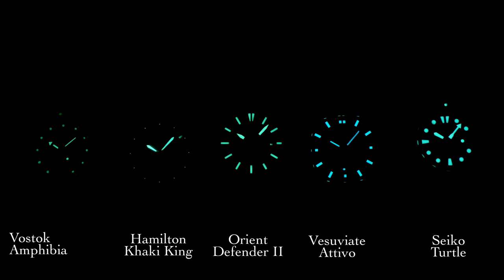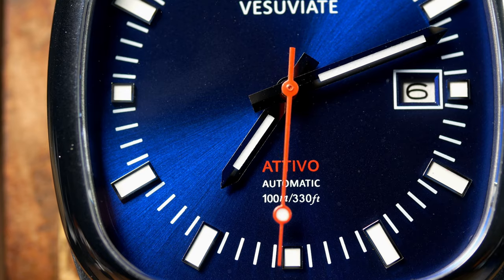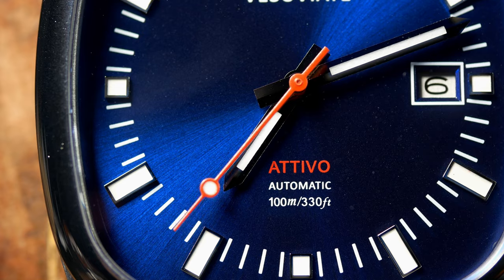The lume is initially very bright, and overall I think it's going to be good enough for a casual sports watch, yet I would like it if it was a little bit better. For a comparison test I actually had this up against a variety of watches. The hands here lasted a little bit longer than a Vostok Amphibia, but not much. While the dial had a little bit more staying power, it's not really useful without the hands. So I think a little bit more lume here would be nice, and making those hands wider would also help, as it gives you more surface area to put lume.